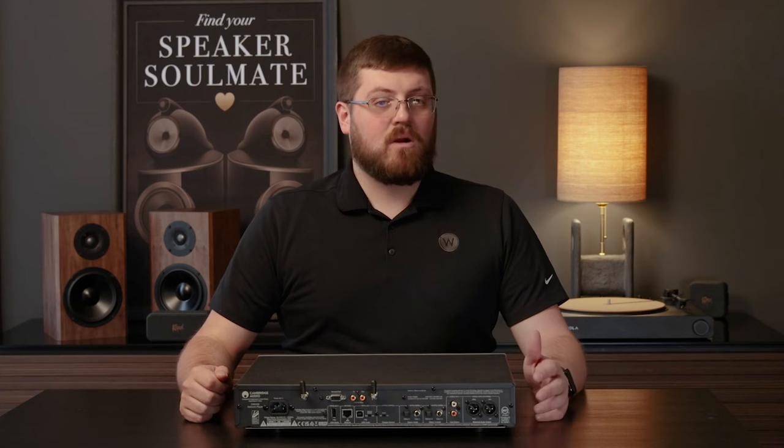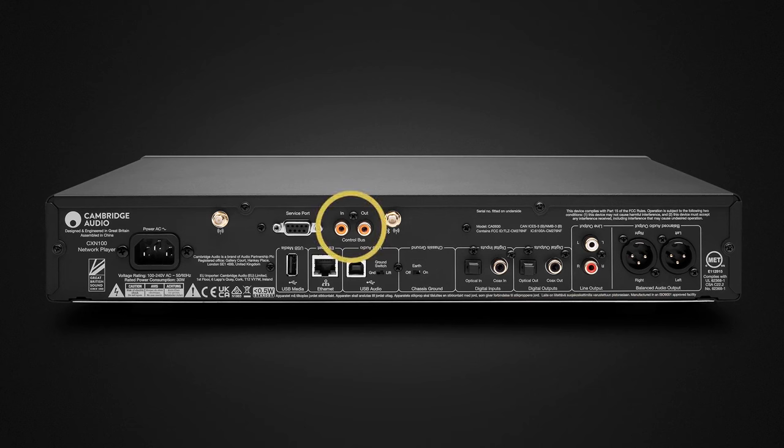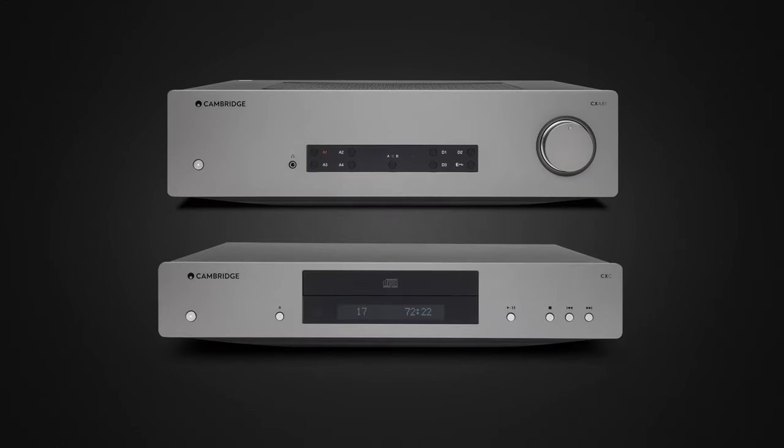Connectivity options are abundant, with built-in Wi-Fi and Bluetooth ensuring effortless wireless streaming. The inclusion of the bus control coax expands connectivity possibilities, facilitating integration with external devices like the CX-A81 and the CX-C, a CD transport by Cambridge Audio, ensuring compatibility with a wide range of audio setups.